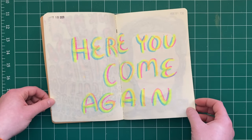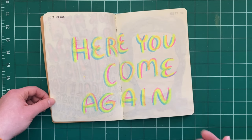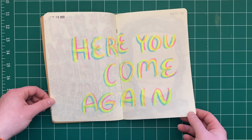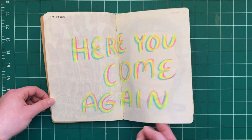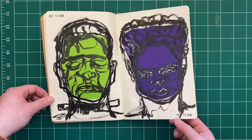I was listening to a lot of music when I was doing this. It's kind of funny going back over your sketchbooks from about a year ago. I believe this was Charlotte Day Wilson's 'Here You Come Again.' Getting into the Halloween spirit with Frankenstein and Bride of Frankenstein.